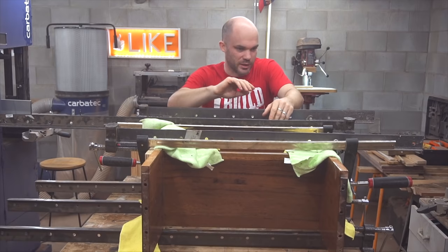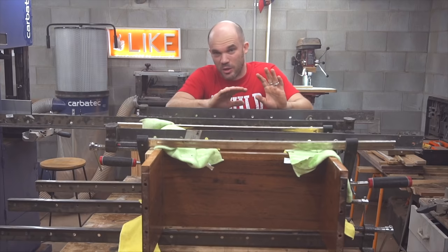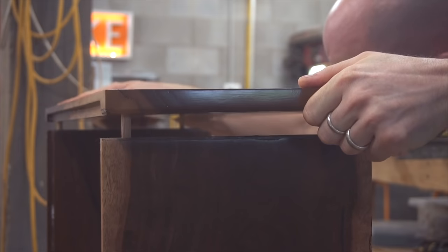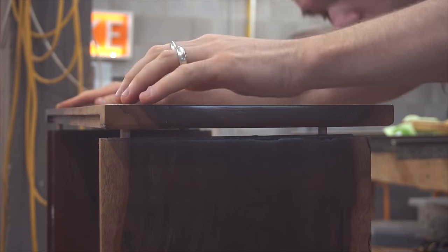I'll leave this overnight and when I come back in the morning everything will be dry, then I can do the other two parts which are going to be way easier than this. Since I've decided to put the bottom panel on with screws, I'm not worrying about gluing these dowels in place — all they're being useful for now is as a liner.